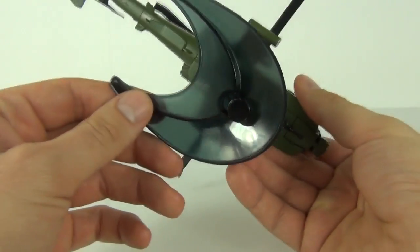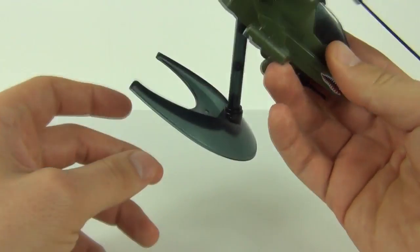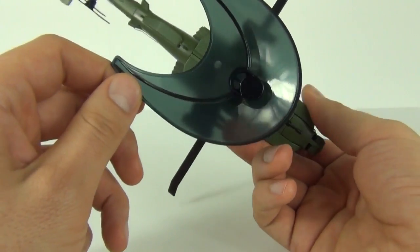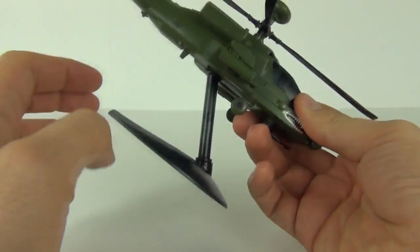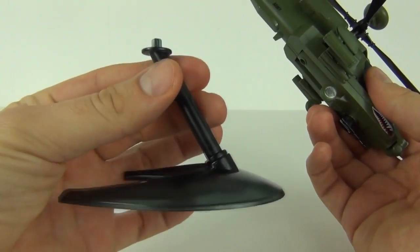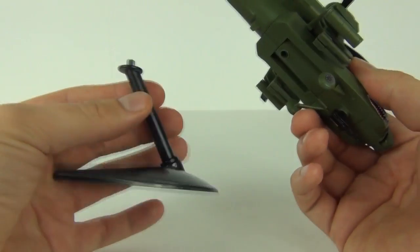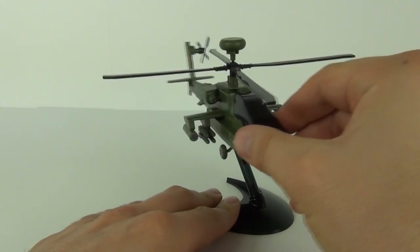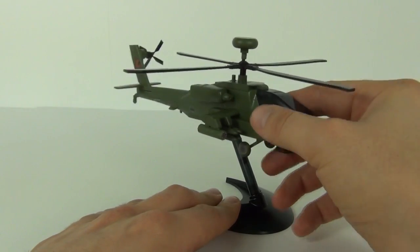Now this does come with a stand which is translucent black — kind of a Star Trek looking stand — with a translucent black stem as well. It's a two-piece that slots together and inserts into the hole underneath. You can also swivel the craft on there should you need to do so.